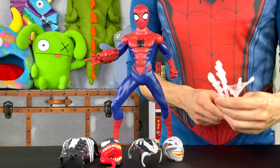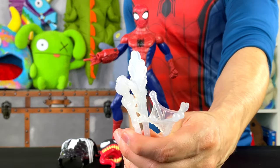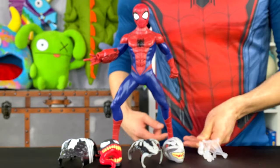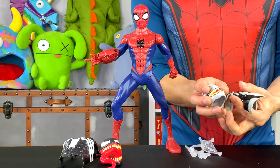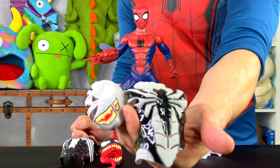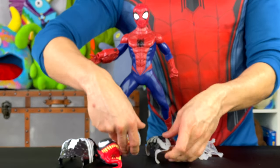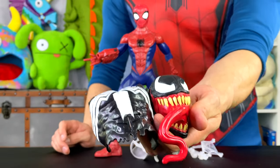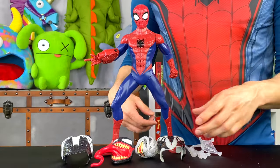He also comes with all this different web ammunition. We will be using these in our battle against Venom, so put those down to the side. He also comes with these pieces right here, and this is when the parasite Venom starts to take over his body. We'll see what happens when we apply those in just a bit. And he's also got full Venom takeover mode — now, this is going to be scary. So let's start suiting him up.